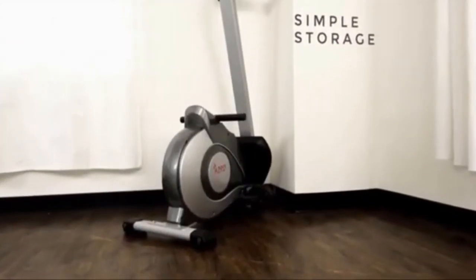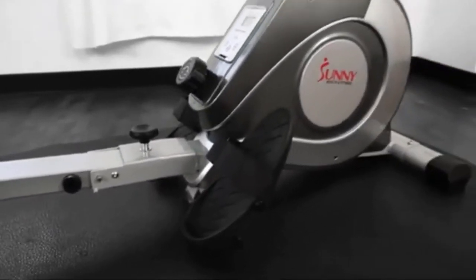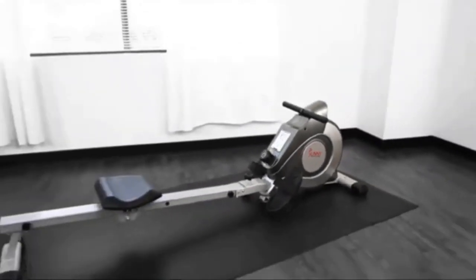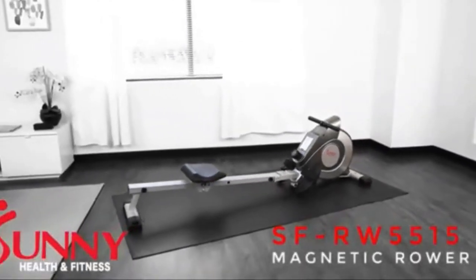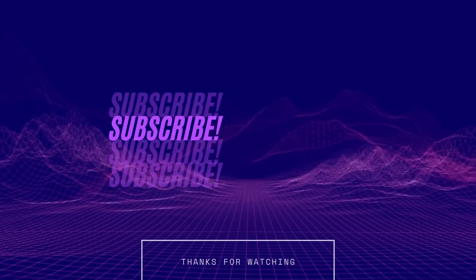Storage is simple with the foldable design and integrated transportation wheels. Once you start, you won't stop with the SFRW5515 Magnetic Rowing Machine.